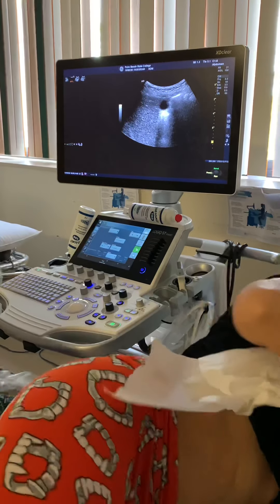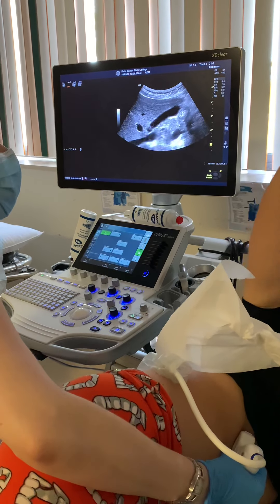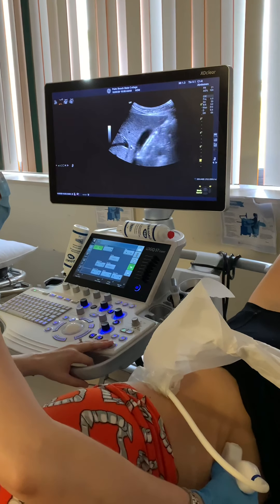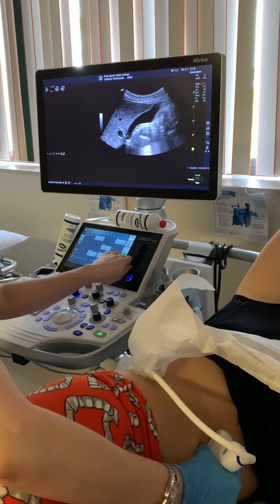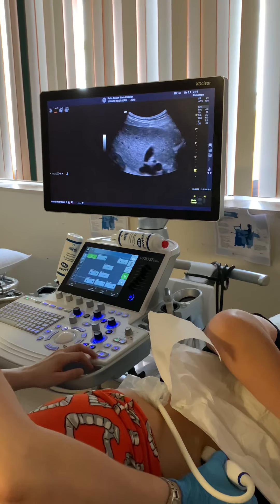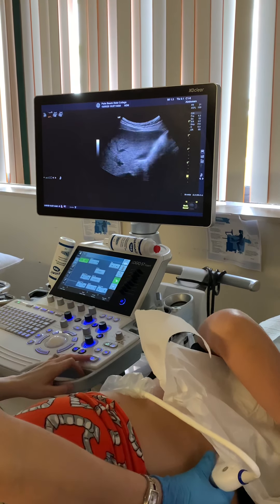Now we have our patient turned to their side — this is going to be your left lateral decubitus. You're going to show both a sagittal and transverse picture in decubitus. Does anybody know why we show it in two different positions? — Just to see if anything moves within it. If there's any stones or any debris, we'll see if it's moving. We can use our TGCs to clear out any internal echoes. This is going to be your sagittal decubitus picture, and then your transverse decubitus picture — transverse is going to be the circular one.